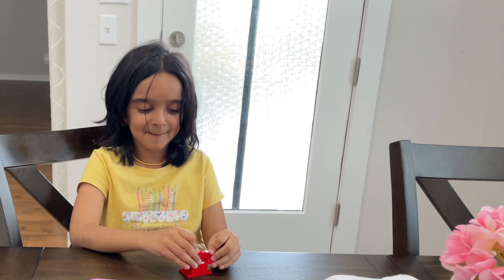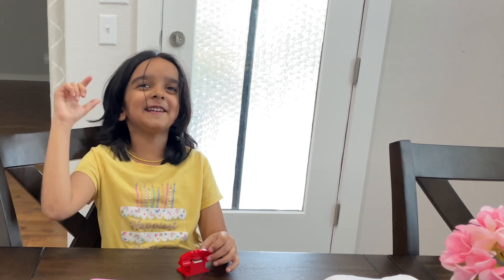Okay, see you later. Bye! And don't forget to subscribe and hit the like button on Rhymes With Rhea.